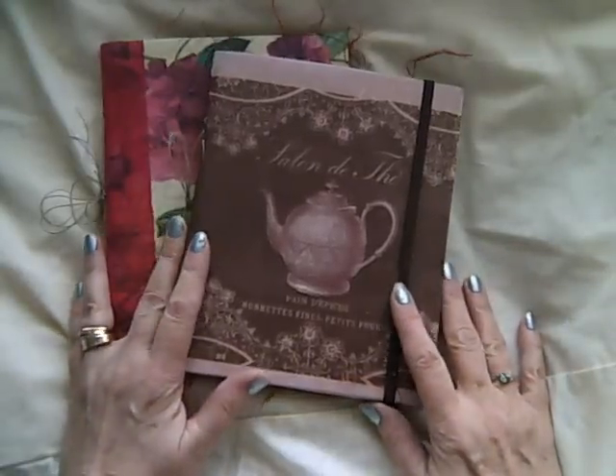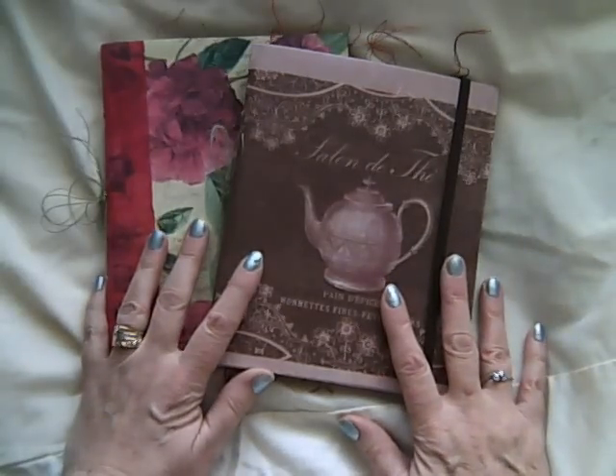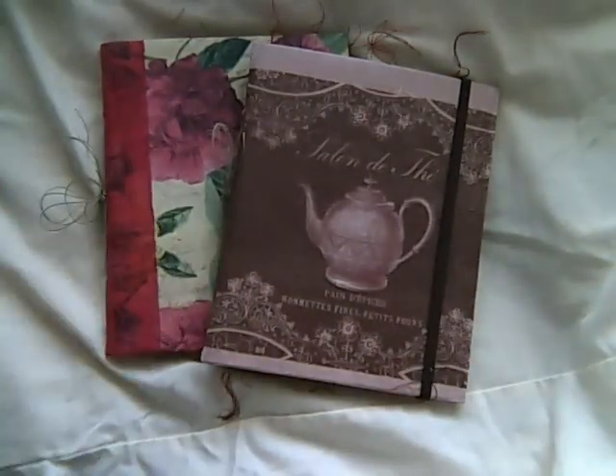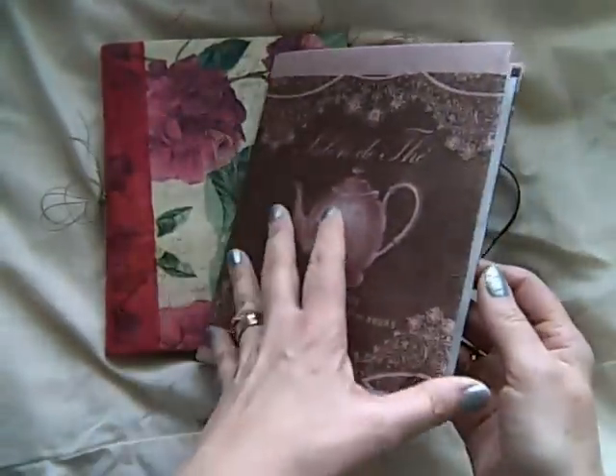Hi guys, it's Alison. I just want to share with you a couple of things that I've been working on and playing with lately — a couple of journals that I've made to put in my Etsy store.